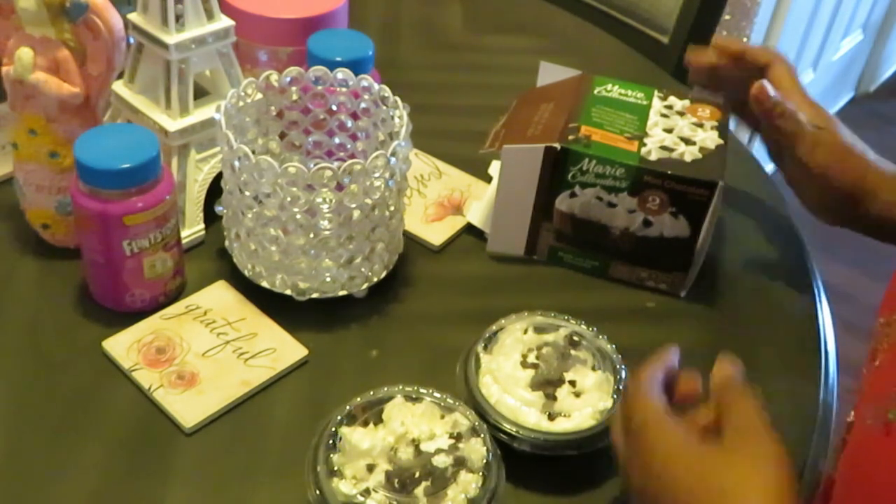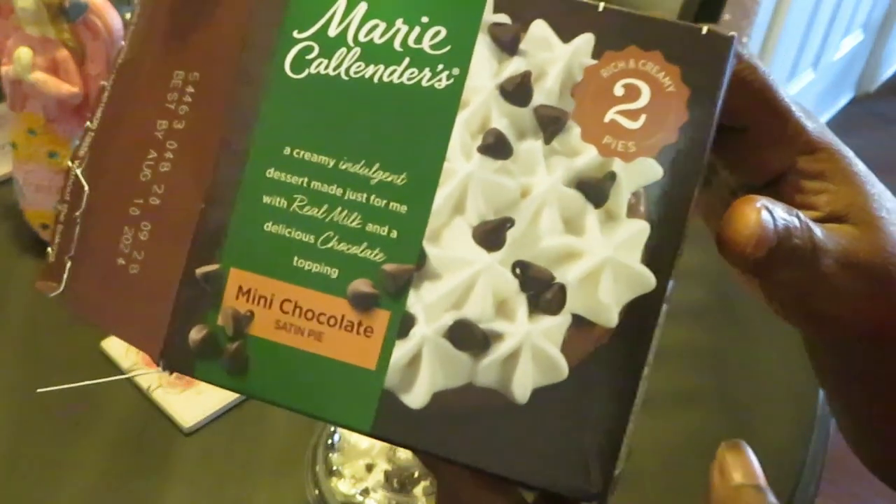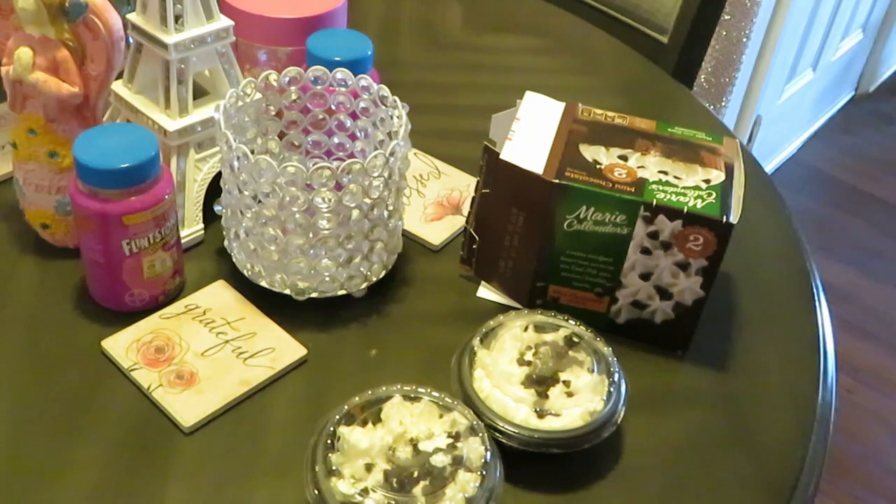Let me show y'all that picture on the box again — quick and easy family dessert. Thank y'all so much for watching. This is Eureka Misha.